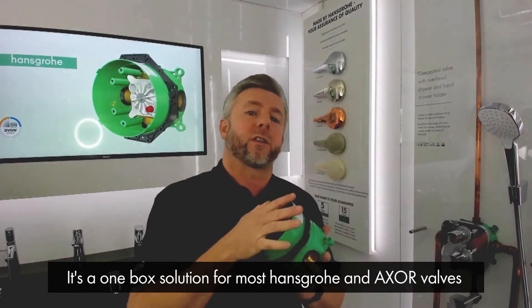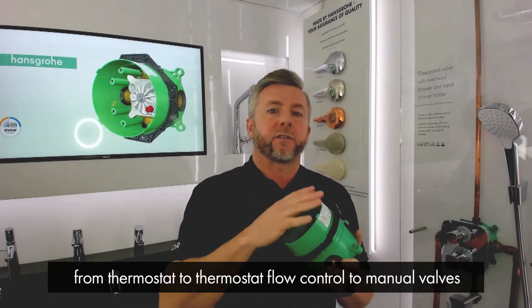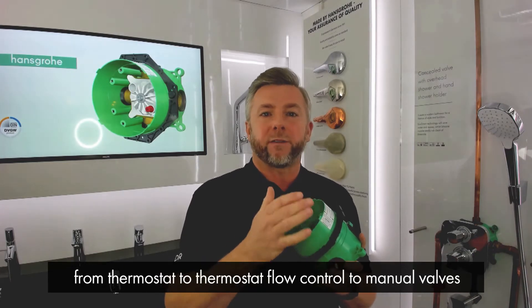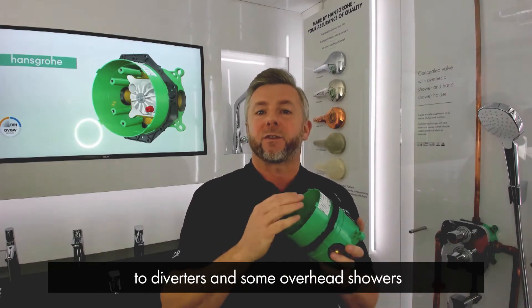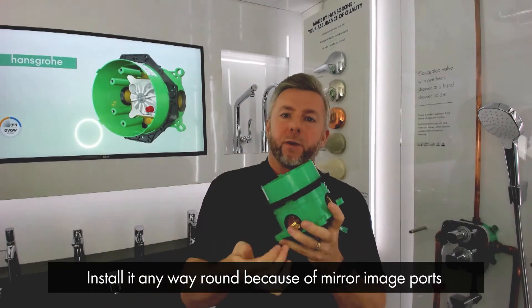The iBox is a one-box solution and suits most Hansgrohe and Axor valves — from thermostats to thermostat flow controls, to manual valves, to diverters, and it even goes together with some overhead showers. It can be installed anywhere around because we have mirror image ports.